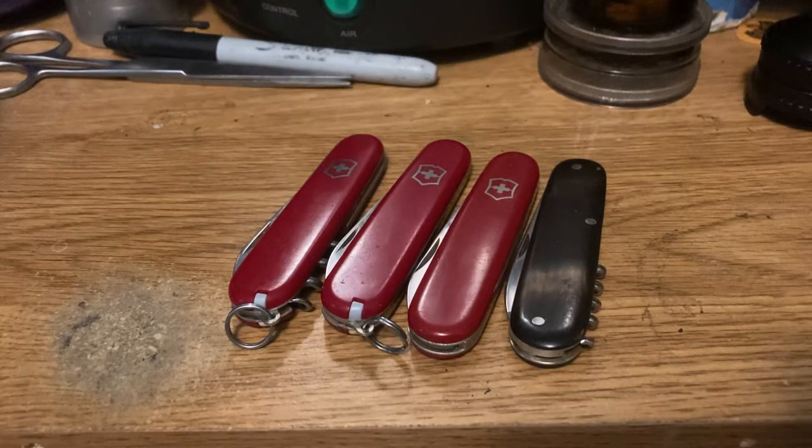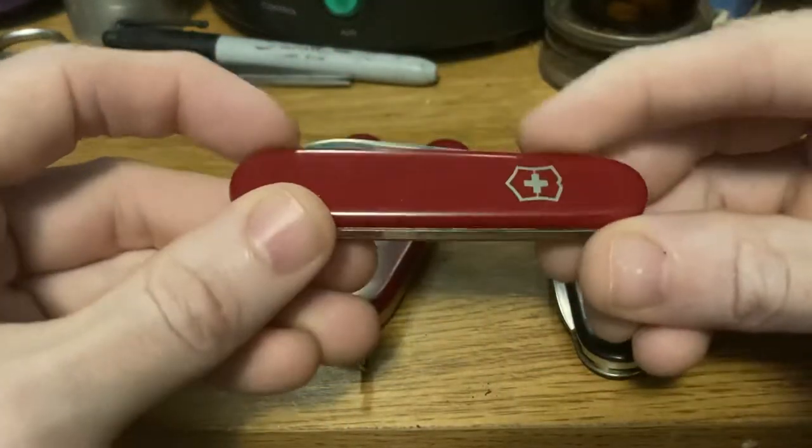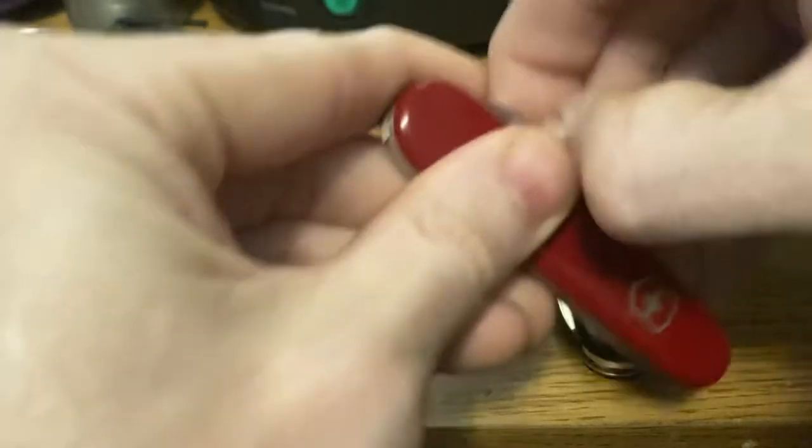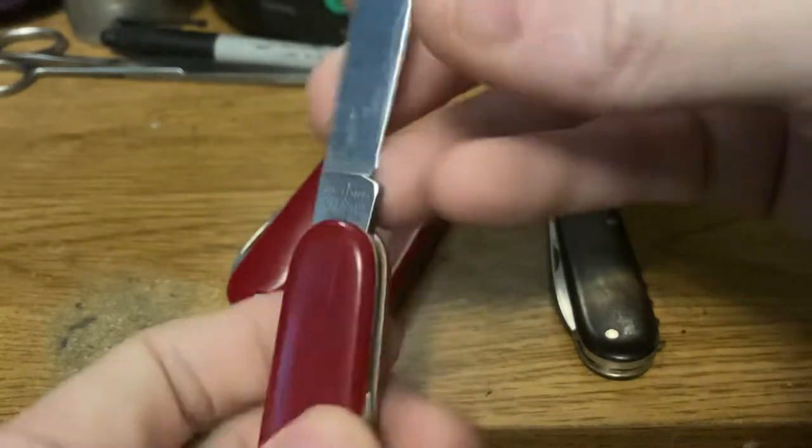Hey, Peter Gris here. Got another quick little video about a simple little knife. I've finally rounded out, for the most part, my single layer collection. We started with the early bantam — got the main blade, four line.